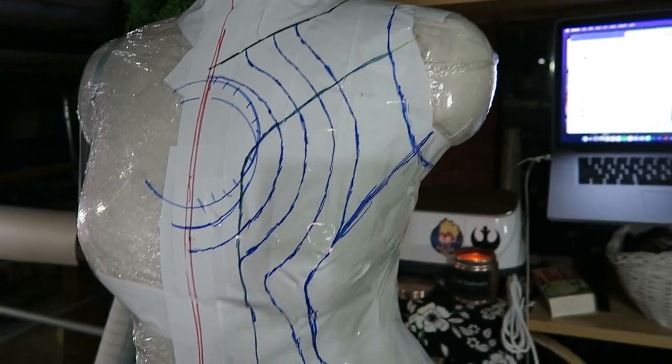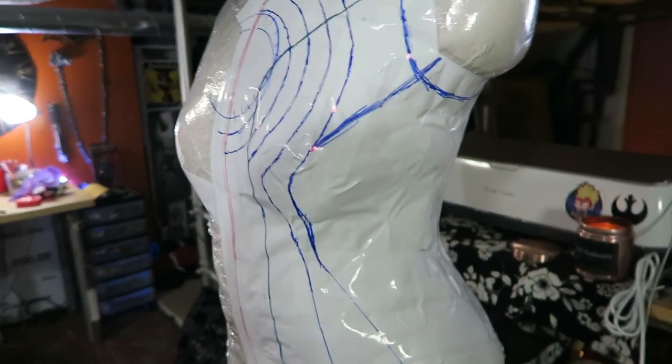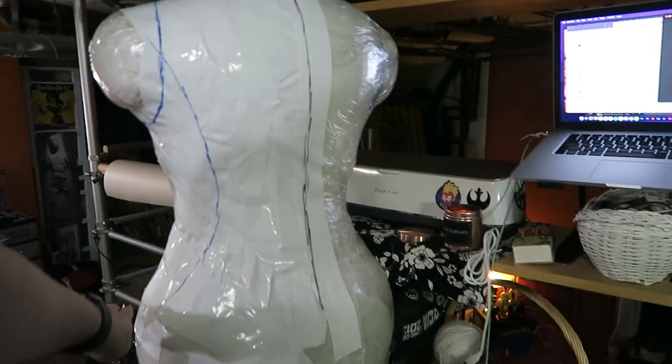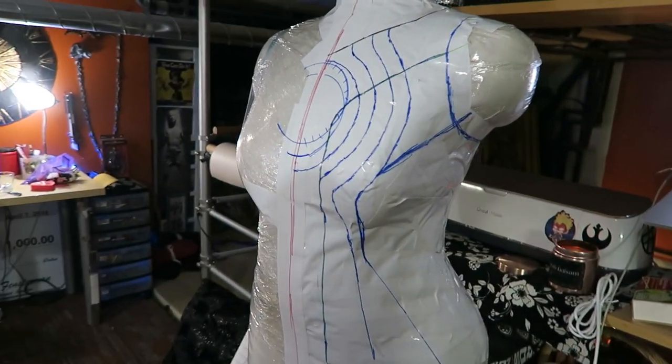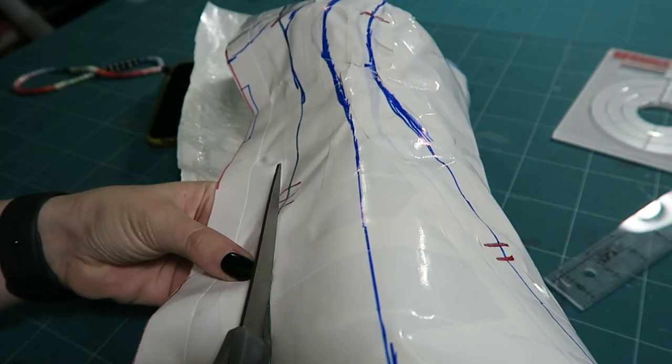Voiceover Amanda back again. I will tell you that I did rework a lot of these lines. This is a very chaotic design that she has, and so a lot of those lines may look really wonky right here, but I did go back in and redo them. It ended up working out just fine after I redid them and took them to the counter to start cutting them.